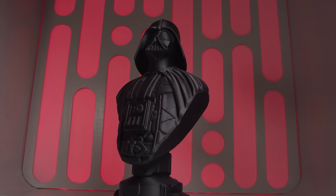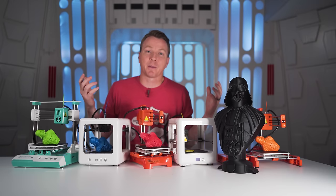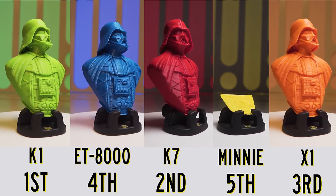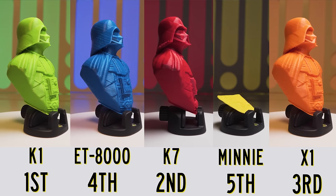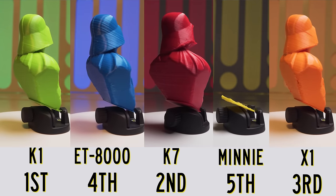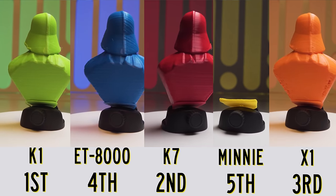Last but certainly not least is the Darth Vader bust. The idea with this one is just to print something that other people might print normally — something that's just kind of for fun. Once again, all of these printed successfully with the exception of the mini. The other four all printed successfully but with varying degrees of quality. Rating them in order: the ET 8000 was fourth, the X1 third, the K7 second, and the K1 in first place for quality.